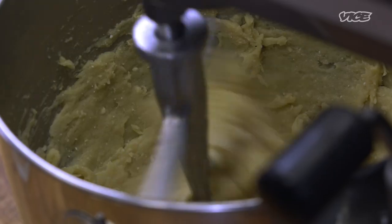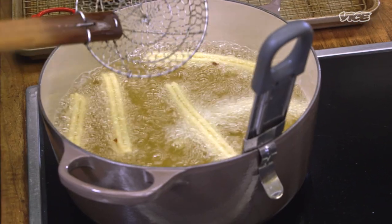Churros in Mexico are something you eat kind of like a snack, but at any time of day. It could be at breakfast, in the afternoon, in the evening. I don't think there's a right or wrong time.